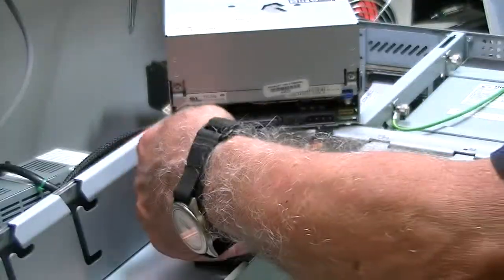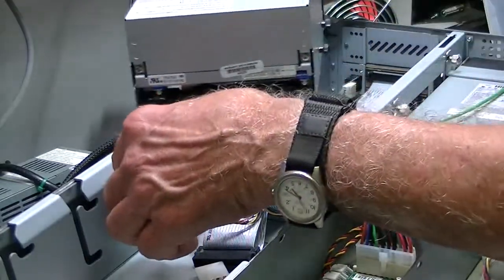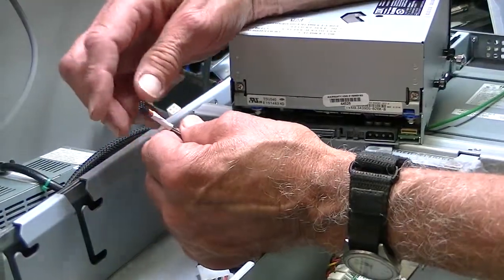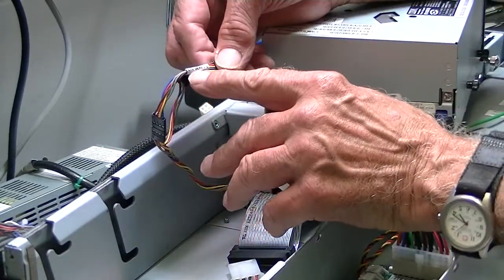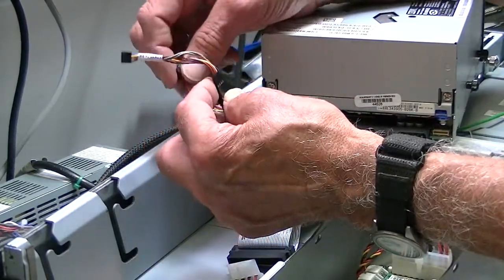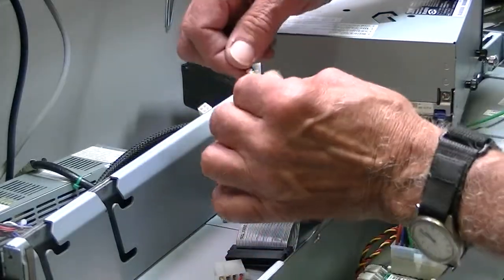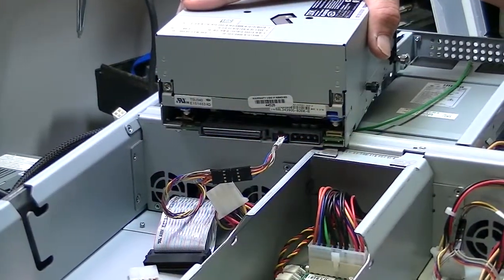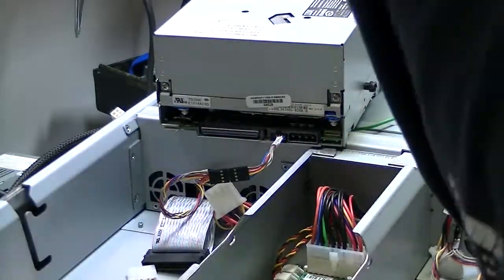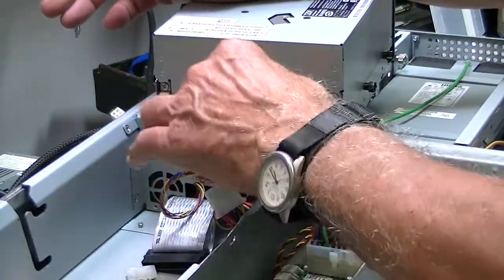Don't get confused by other cables that are in here. There are some cables hooked together for different applications. You'll want to see that this cable is labeled LTO1/LTO2 and this other cable is probably for a DAT drive. So even if you want to take a quick photo to see which cable is on here before you take it off, that's probably a good idea. You might also use a magic marker to put a little mark on the cable so you know that's the one you took off so you can put it back in.